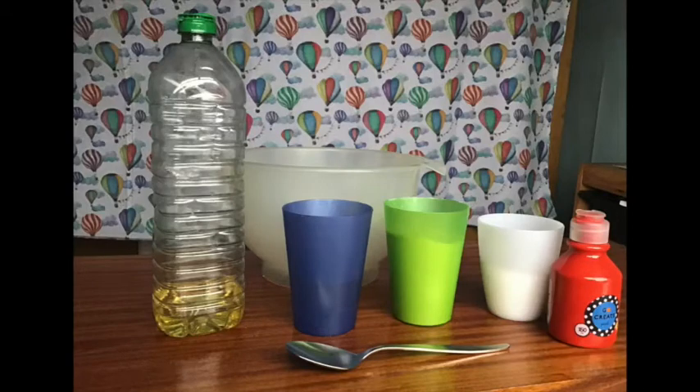To make the play-doh you'll need a big bowl for mixing in and a spoon, one cup of flour, half a cup of salt, one cup of water and two spoons of oil. You'll also need paint to make it change colour.